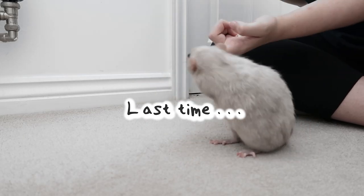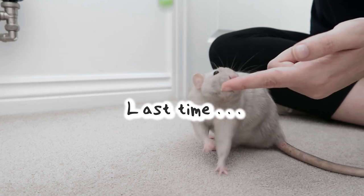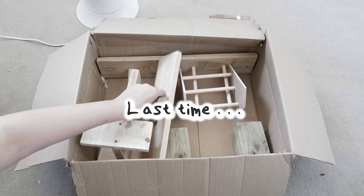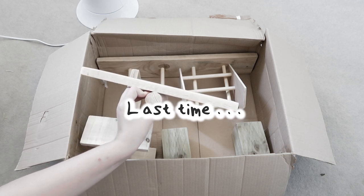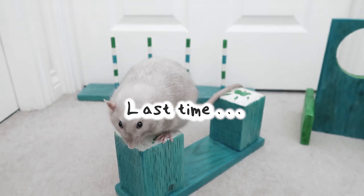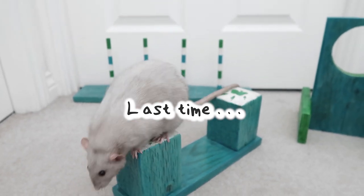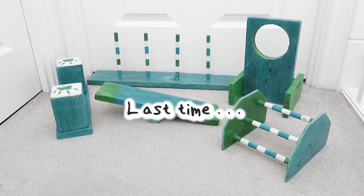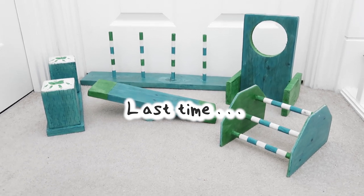Hello guys, welcome back to the series on my channel where I train my rat Crumble. In the last videos I showed you guys target training and also unboxing a handmade agility kit by Ratcessories. I will leave the link to those videos in the description as well as a link to where you guys can get your own agility kit if you'd also like to try this too. But in today's video we are focusing on training him to jump over some jumps, so without further ado let's get on into the video.